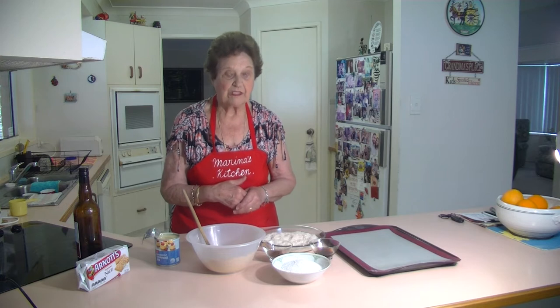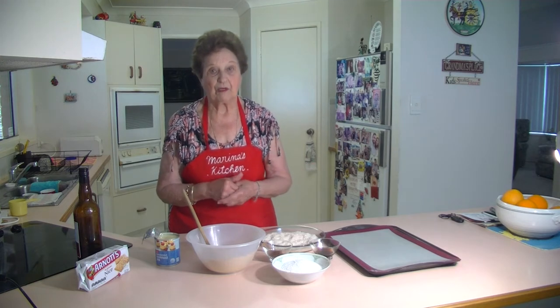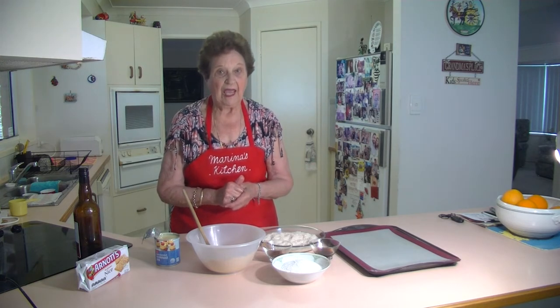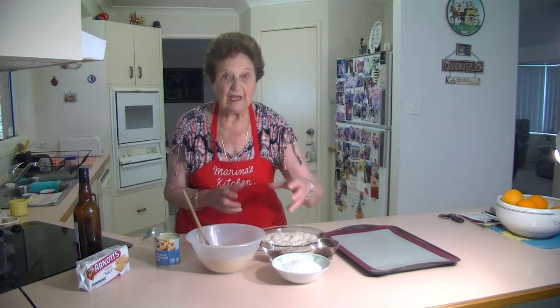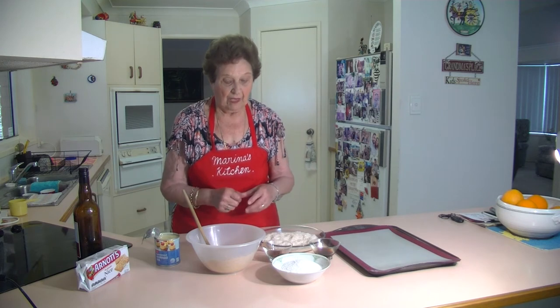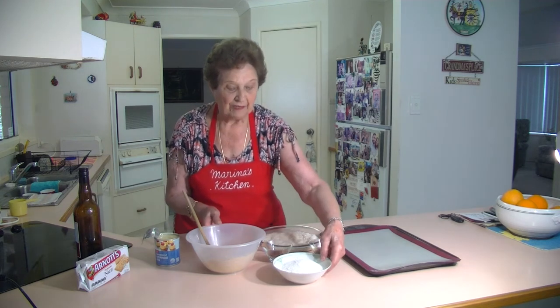My kids have already started on my apricot balls the other day, and I said hang on, it's not Christmas yet, you'll just have to wait until we get it all together. Anyhow, now I'm going to make some rum balls, so then I'm just going to have a plate of those.